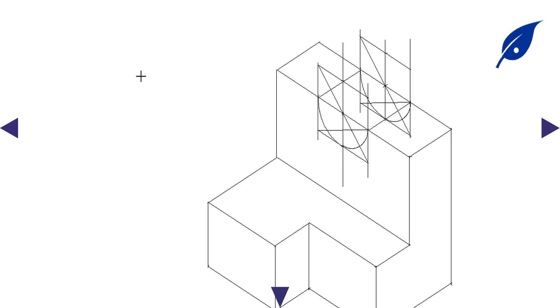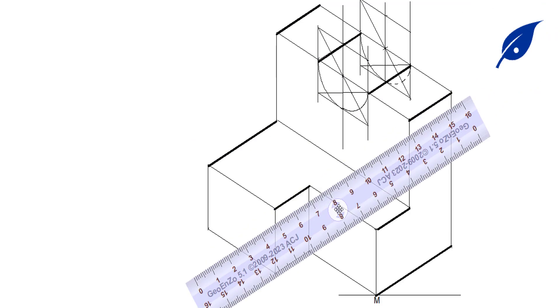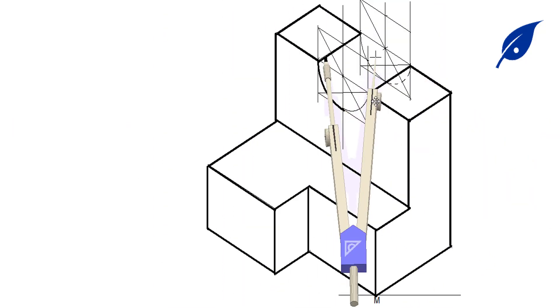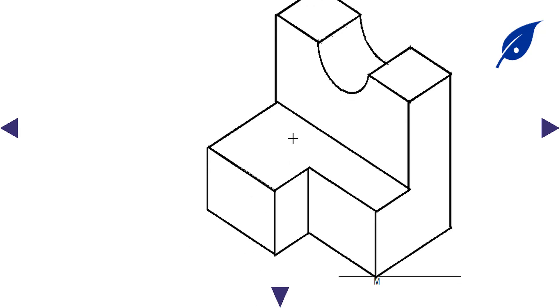The next thing is to outline it, making the lines bold to show the required final object. This object was drawn previously in third angle orthographic projection, and now we have reproduced it in the isometric view. You can see the outline is complete. Thank you for watching — make sure you subscribe to this channel to get more videos on engineering drawing.